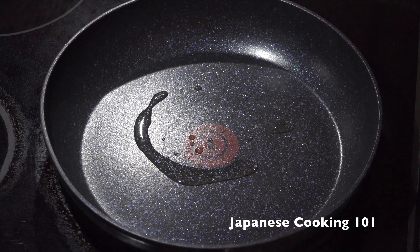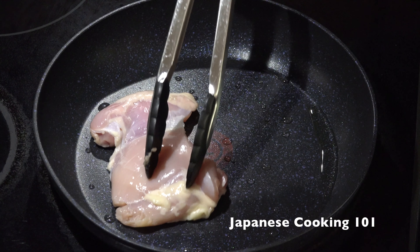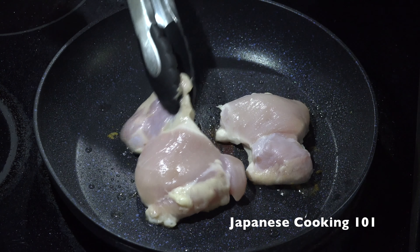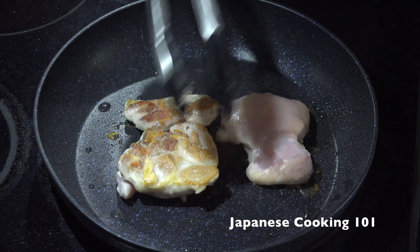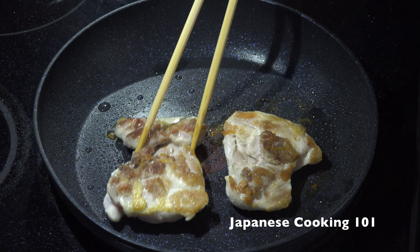Heat the oil in a frying pan over medium-high heat and add the chicken and cook for 4 to 5 minutes on one side. Flip the chicken and reduce the heat to medium and continue cooking on the other side.